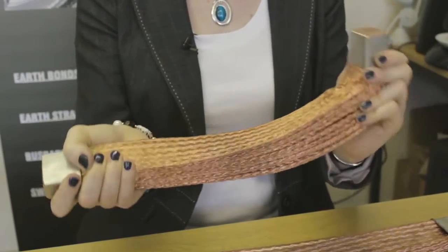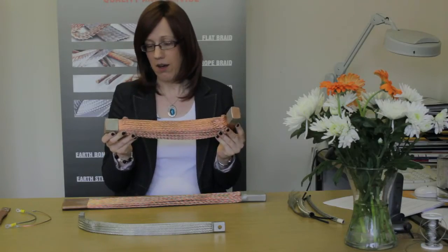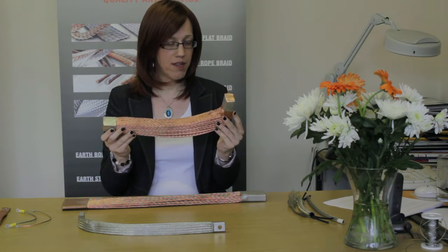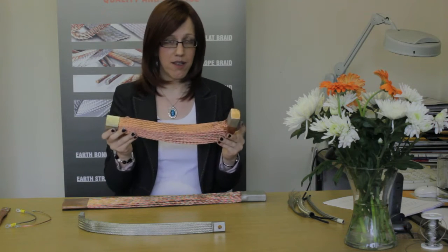I'd also like to show you this unit. This is 700 square millimetre, 2,000 amp full load current. As you can see it's bent through 90 degrees and would be extremely difficult to do by cables or any other system.